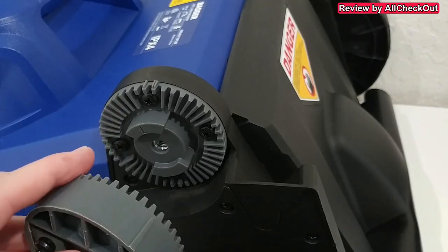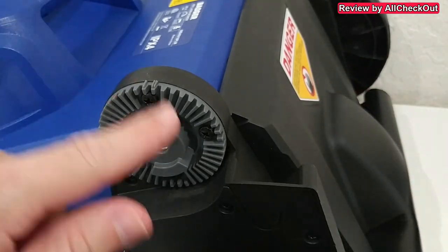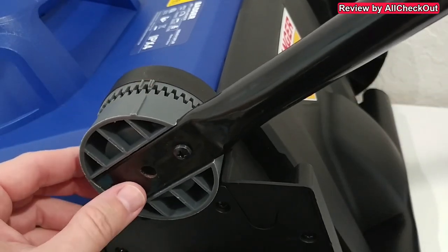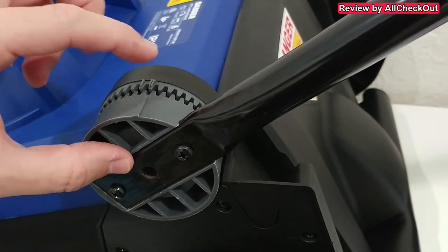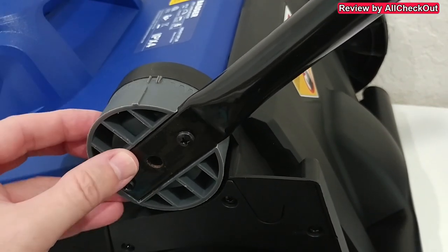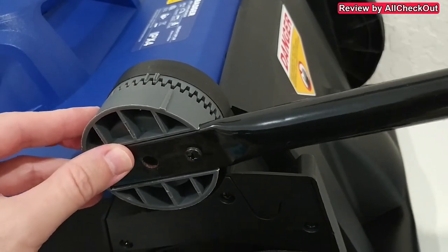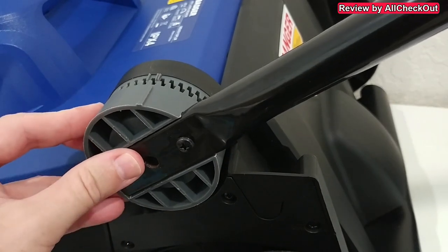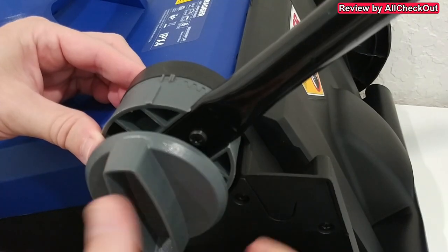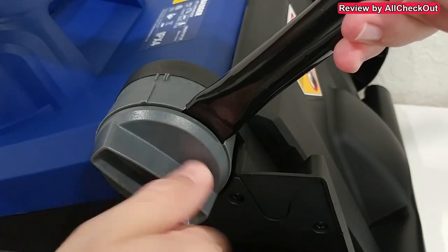The only thing we have to mount is the handlebar and it's very easy. Here we have the lower part of the handlebar with a marker and two position markers. We need to align this marker in position one or position two. I'm going with position one here, but I can move it out and secure it in position two as well — it can't be secured in any other position. I'm going with the higher position.